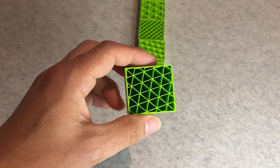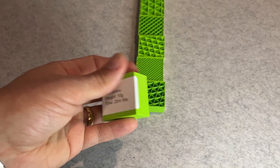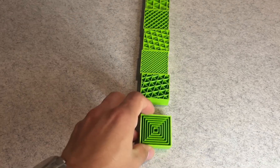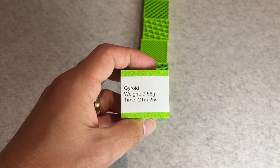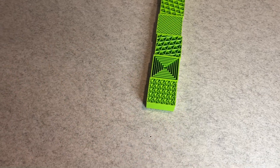On the other end of the scale, the slowest infill by far was honeycomb. It took 28 minutes and 31 seconds — that's more than 11 minutes longer than lightning for the same model at the same settings.